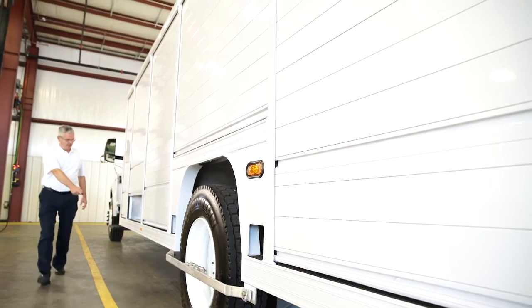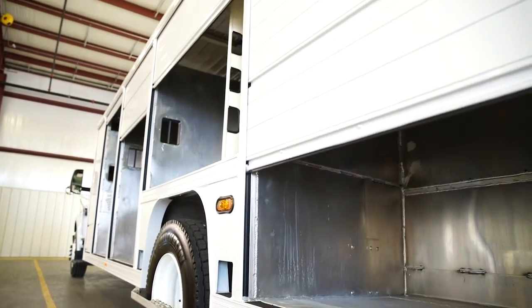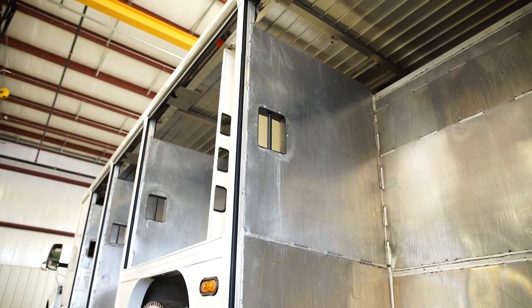I'm Nick Pfeiffer, project engineer here at Mickey Truck Bodies. Today I'm going to step you through some of the troubleshooting tips for the Mickey E-Door and E-Lock systems. The E-Door is a microcontroller-based system whose main purpose is to control the opening, closing, and stopping of a vehicle door. It also monitors the operational status and fault conditions of the system.